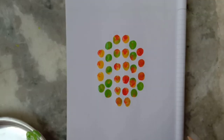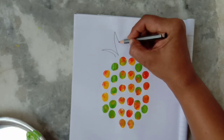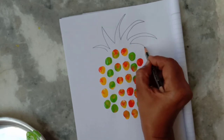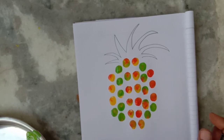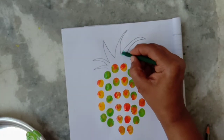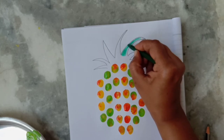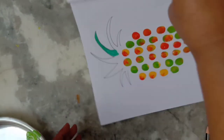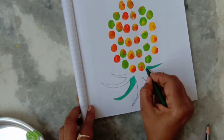Now we will make these by drawing curved lines. And color it with green crayon. We will make the leaves and connect them.